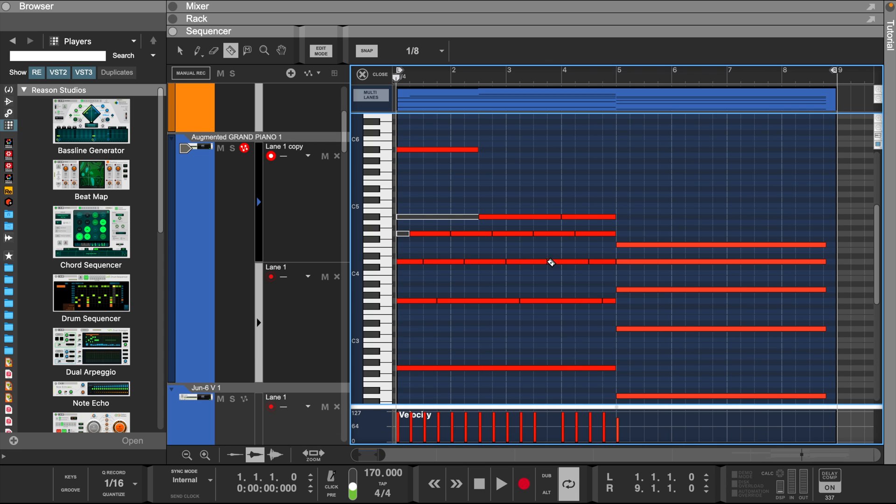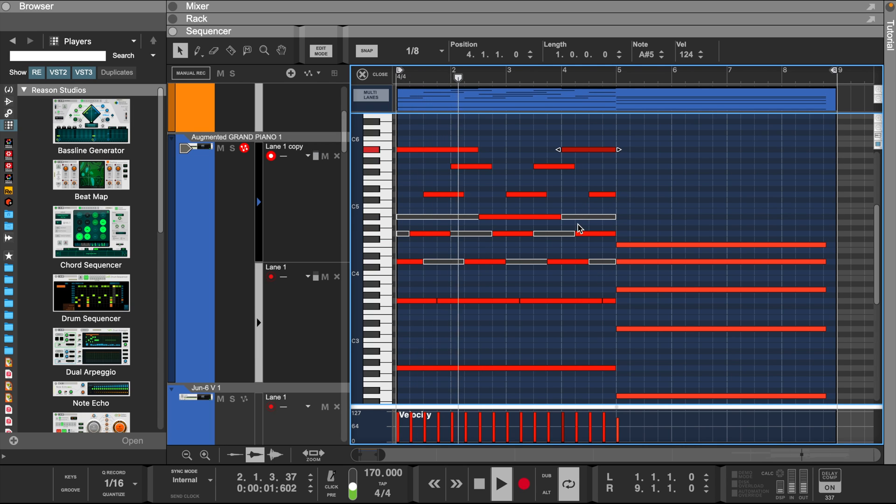This can only be done in Reason versions 10 and higher. Now let's do the same thing to the next chord. Then we'll play them together with the strings and see how it sounds.